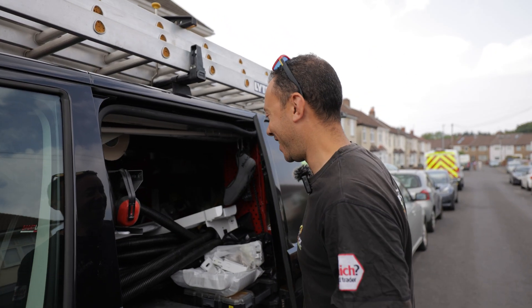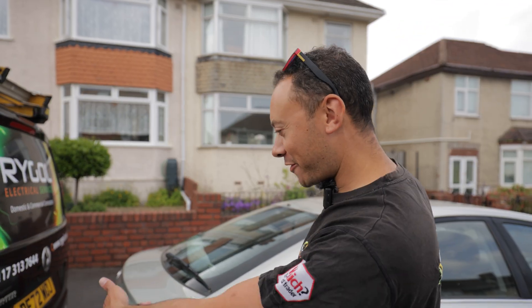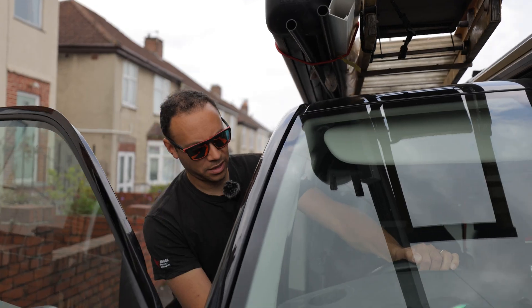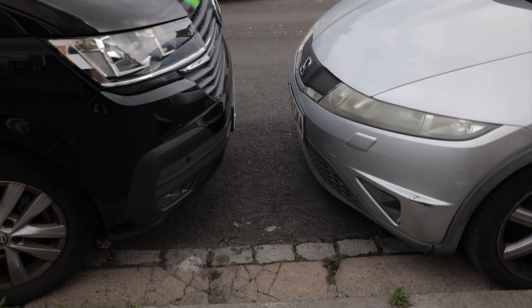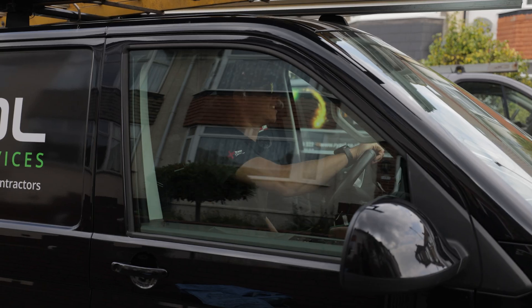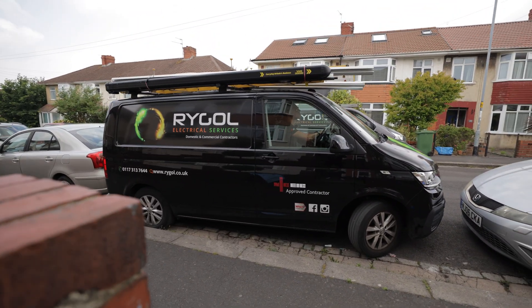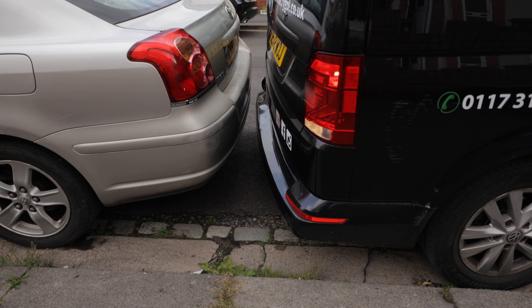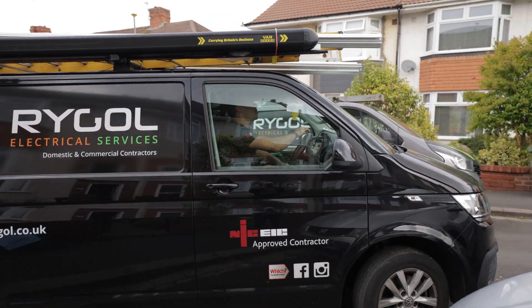Oh no, I've hit my tailgate! I used my reversing camera to get in here but I've got this room here and that room there — I'm going to have to move. That'll teach me!